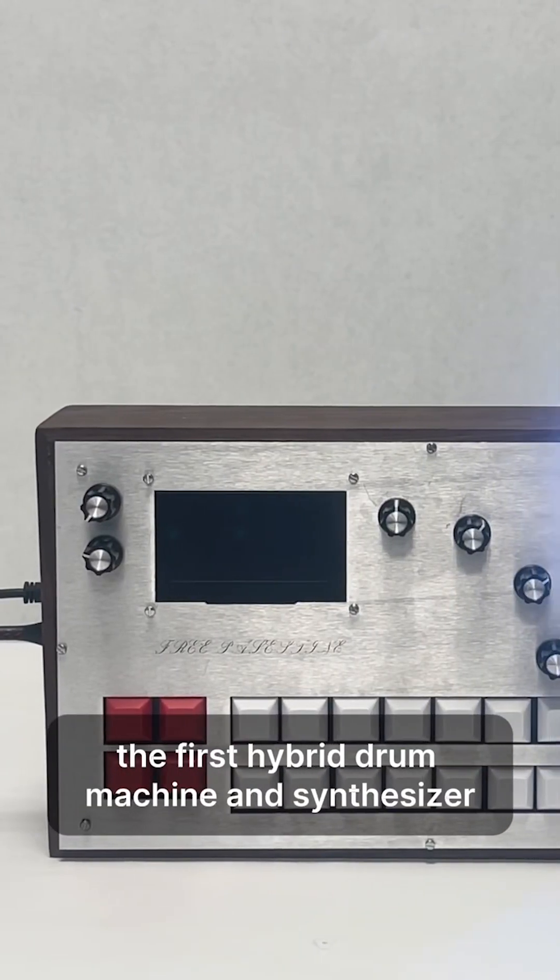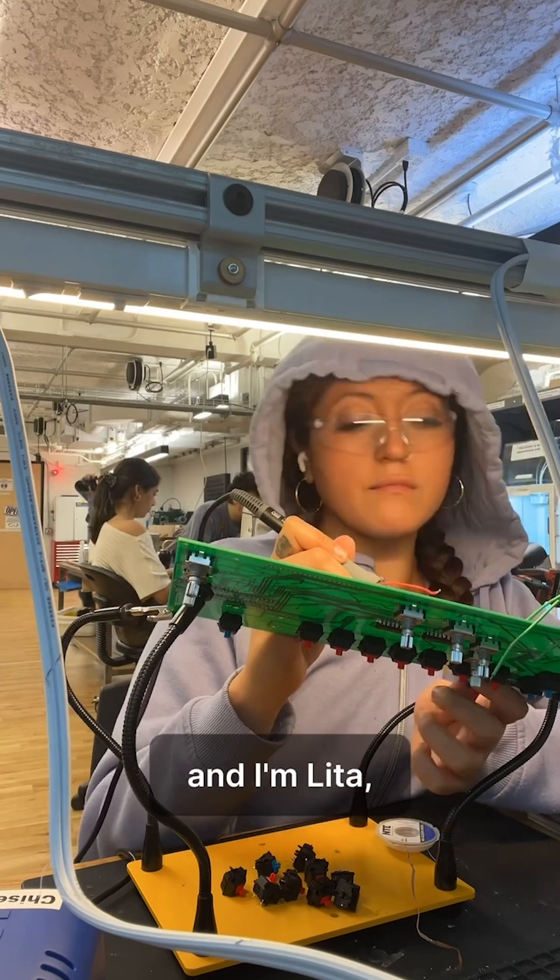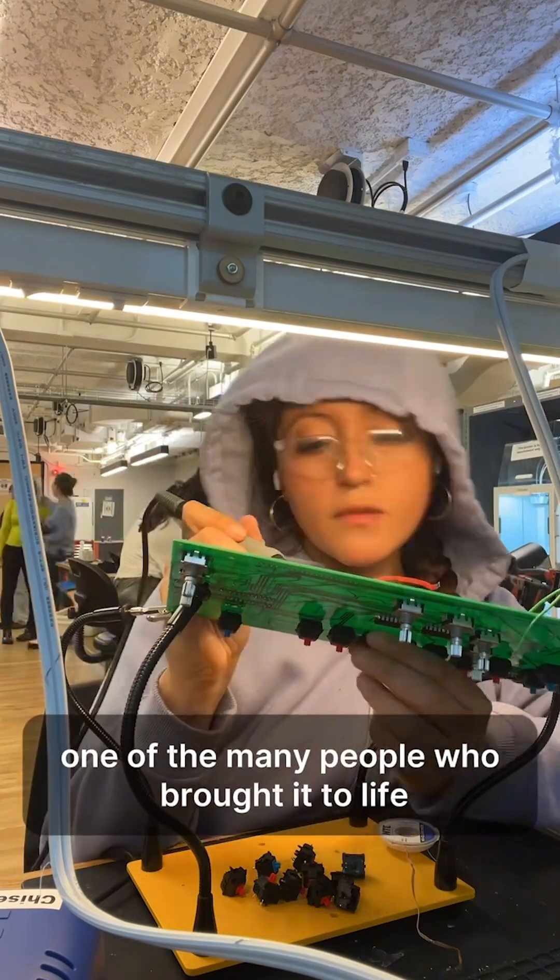This is the Palestine Drum Liberator, the first hybrid drum machine and synthesizer purposely powered for protests. And I'm Lita, one of the many people who brought it to life.